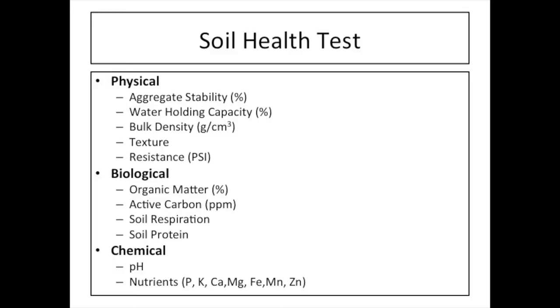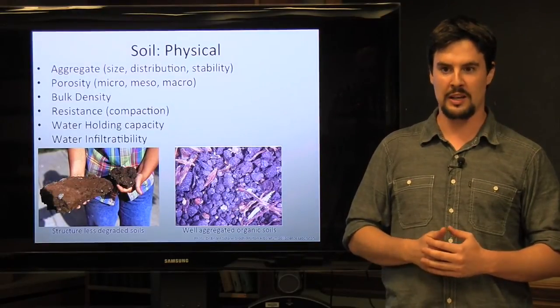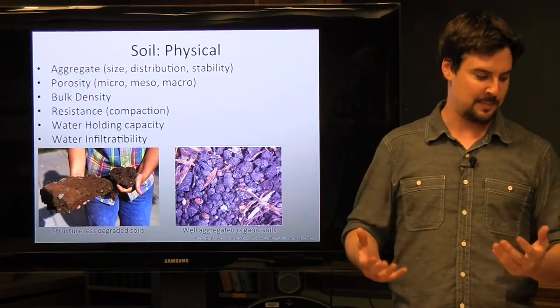As I go through this talk today, I'm going to introduce these concepts specifically. And when we talk about my results, I'm going to give more detail about what these actually mean for the practitioner. When we're talking about soil health, we're talking about looking at specific indicators within specific aspects of our soil.